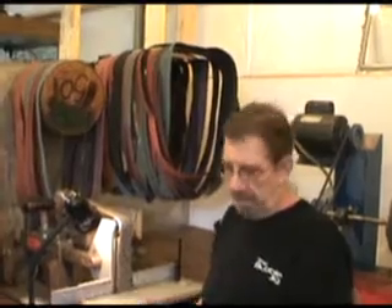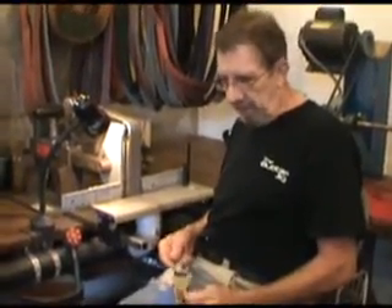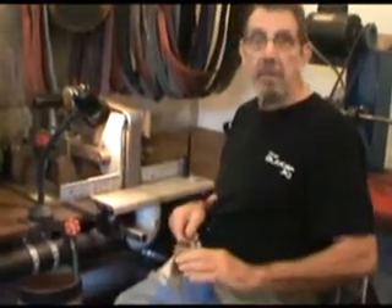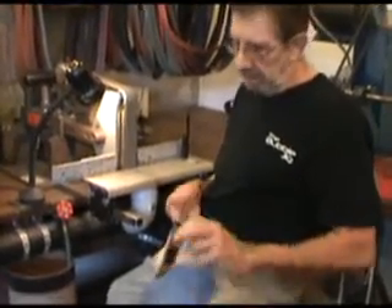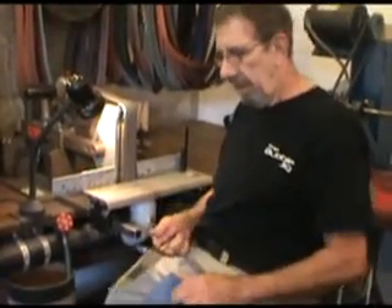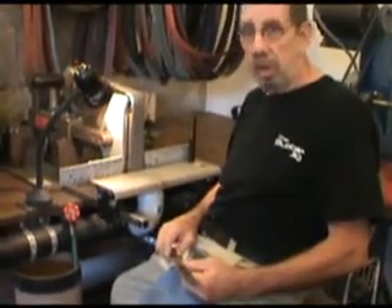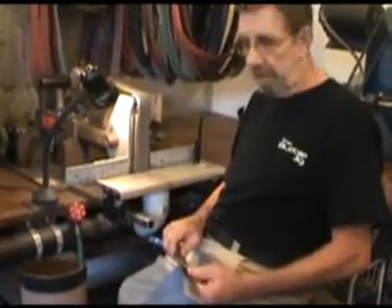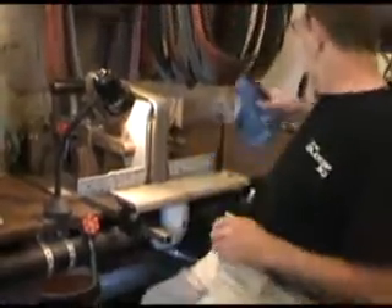Good morning, glad you stopped by. I've just about got this big cable fighter ready to handle. We've got the bevels cut, the false edge has been done, and the shoulders are finished. The blade's been hardened and tempered so we're getting real close on this. This morning I'm going to put the finished edge on this using the bubble jig, so let's go ahead and get started.